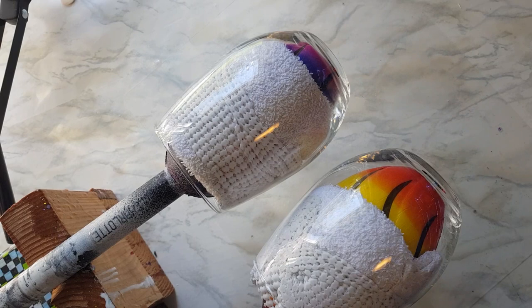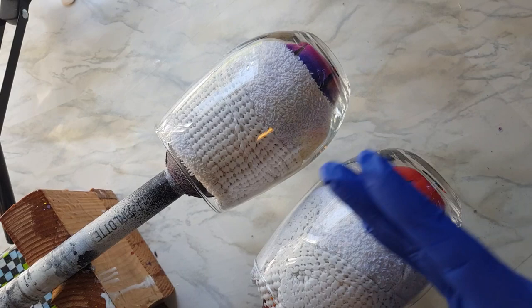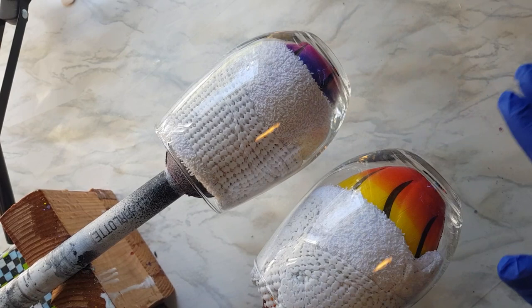Hi guys, it's Ray with Ray's Turquoise Turtle. Today I am going to do two alcohol ink on glass wine glasses. I'm just going to focus on the bottom third to a half of each of these — I'm not going to go all the way up to the top.